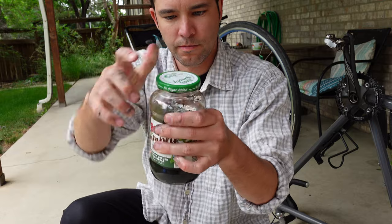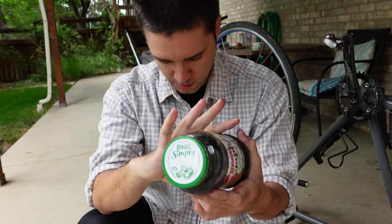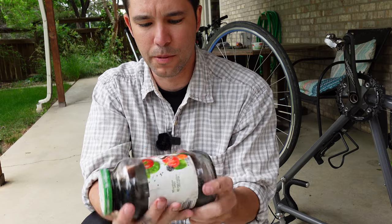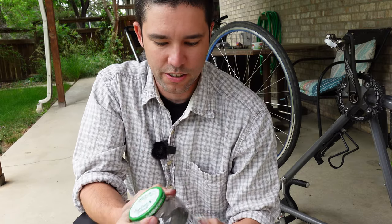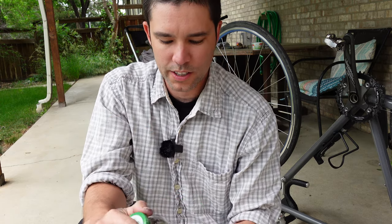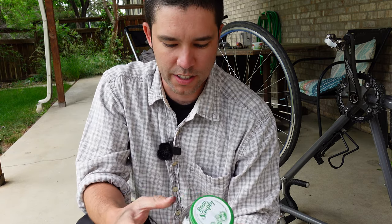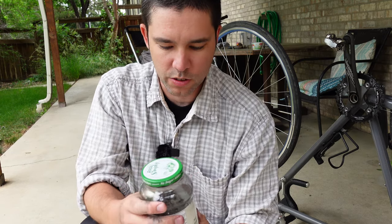Now I'm going to put the lid on and just kind of wash it around and shake it up. This is my own method — I can't say I've really seen anybody do it before, I just kind of made it up on my own. I just like having a really clean chain. I did have the Park Tools one where you wind the crank backwards and the chain sits in a bath, but honestly I didn't find it cleaned as well as this, so I always come back to this.